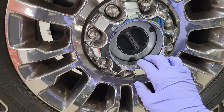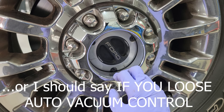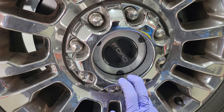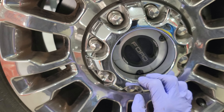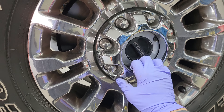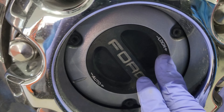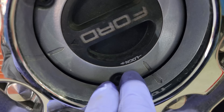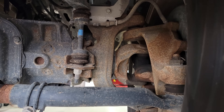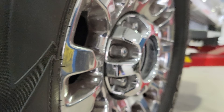Let's say your 4x4 does not work — you cannot get the truck to automatically shift into 4x4. That means you either have a vacuum problem, a module problem, or something that is going to lock your axle shaft to your hub. We know those two components are connected.